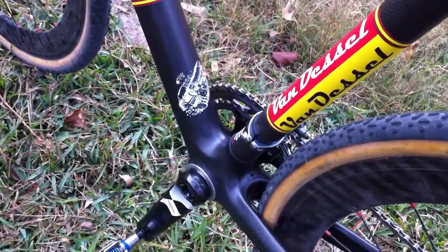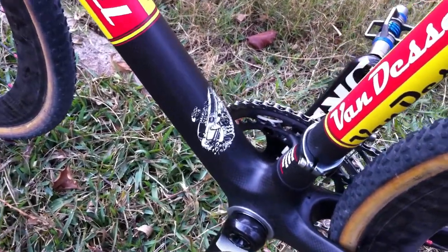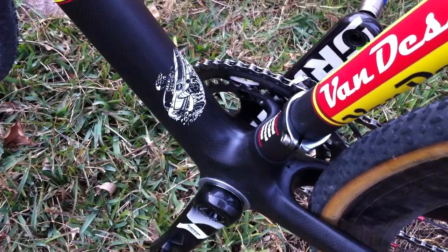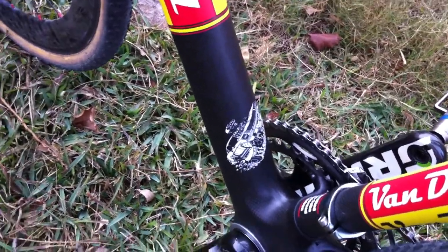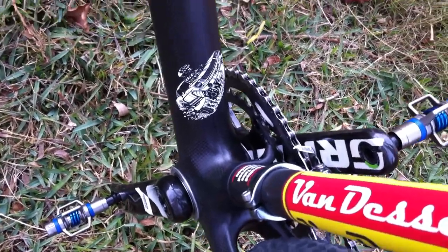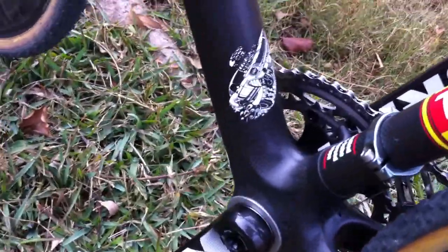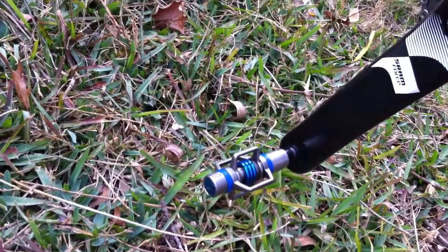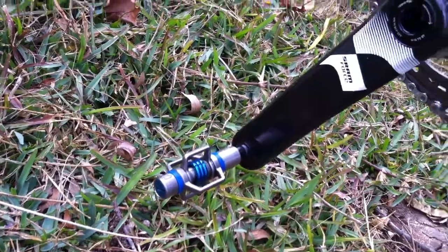This bike has a BB30 bottom bracket, which is a nice thick bottom bracket with big bearings and a lot of stiffness. It also gives you a tighter Q factor compared to standard outboard bearings. We run SRAM Force throughout, along with some of the new Eggbeater 3 pedals.